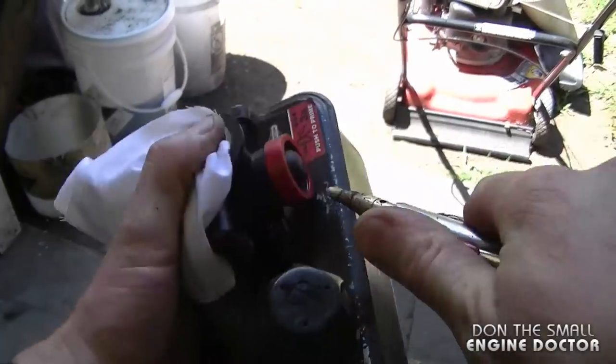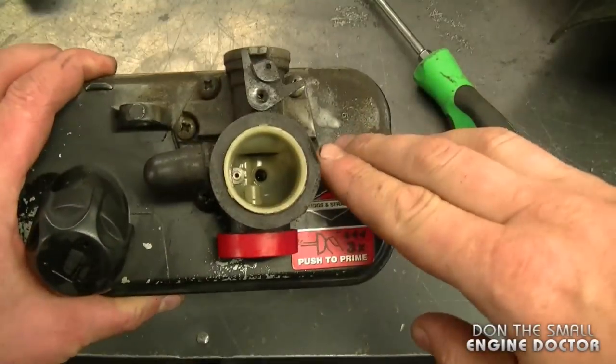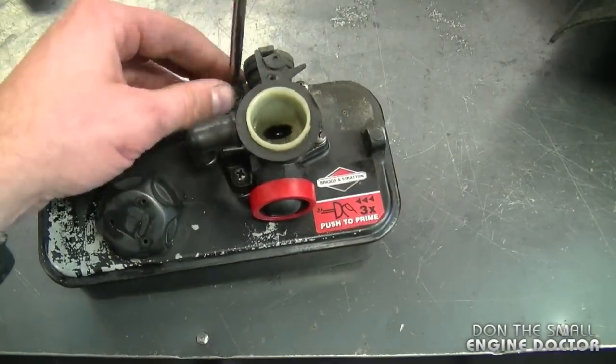What I'm going to do now is use my air gun and blow off all the dirt from the carburetor. And make absolutely sure you're wearing your safety glasses when you use air tools. Now what you need to do is remove the five screws that are holding the carburetor onto the fuel tank — this is where you will need your Phillips screwdriver.